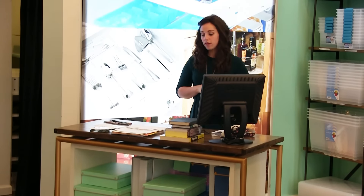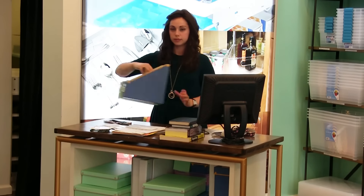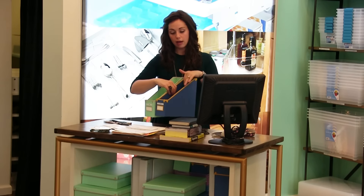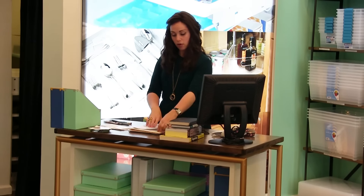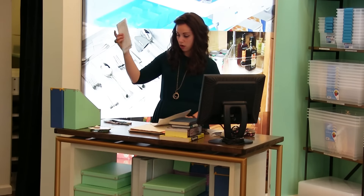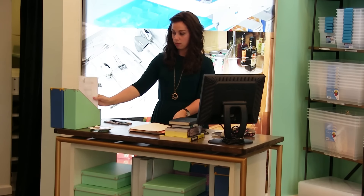Now that we've sorted and purged, we're up to Assigning a Home — the A in SPACE. The first thing I do is set up an inbox and an outbox. The inbox is for incoming mail that hasn't been opened or taken care of yet. The outbox is for things that need to be filed. My mail that I still need to take care of goes in my inbox. This statement form I need to fill out goes in my inbox. These articles I pulled out that I'd like to file go in my outbox.